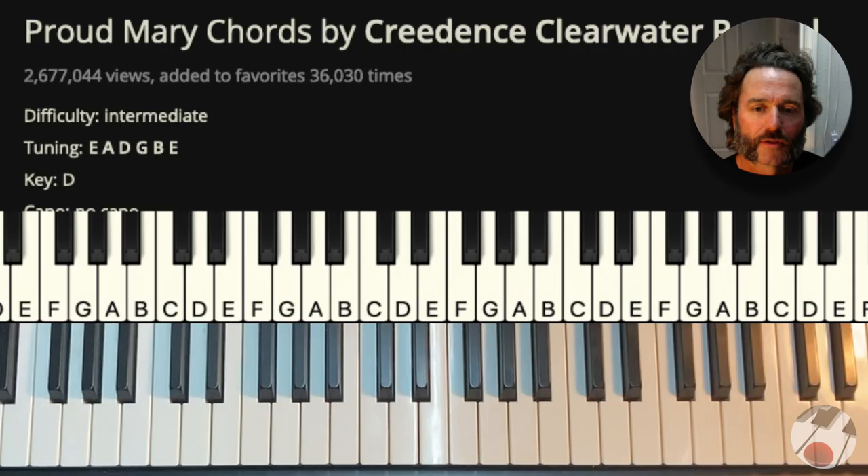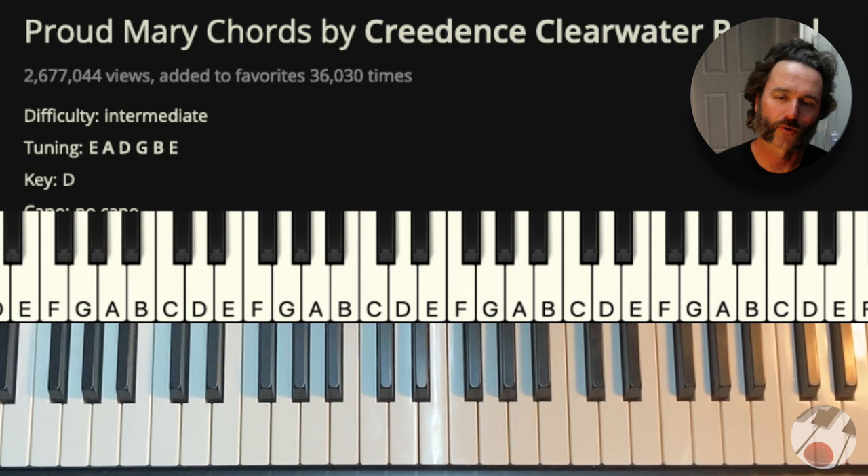Hey everybody, good to be with you. Aaron here. Thank you so much for joining. We're going to do Proud Mary by CCR. Let's take a look.